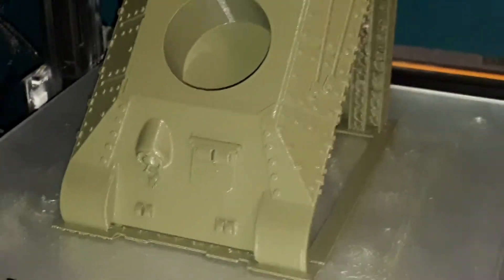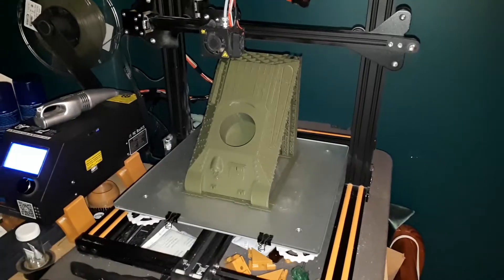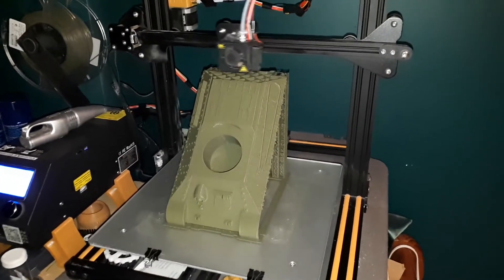Once it's printed we'll have to paint it. There's the detail of the gun — yeah, it's looking really nice. I'll show you the rest of it once it's finished printing, and we'll have to paint it.